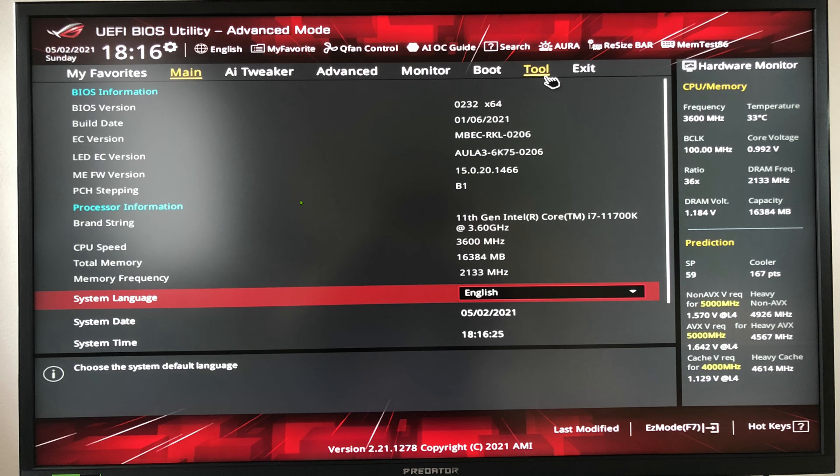Now we are here on the main screen of the BIOS. You get here automatically if you have a new system without an operating system, because the system will take you to the BIOS. If you have a system with an operating system already installed, you will need to mash your delete key on your keyboard while booting to get here. If it's a new system you will automatically land here; if it has an OS installed you need to mash delete while booting.